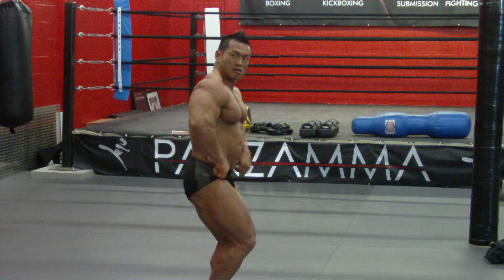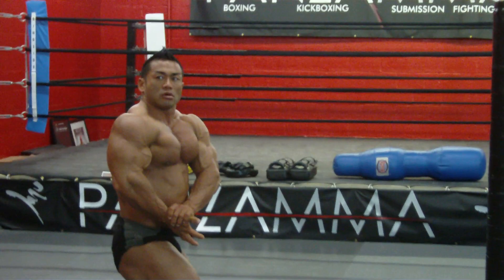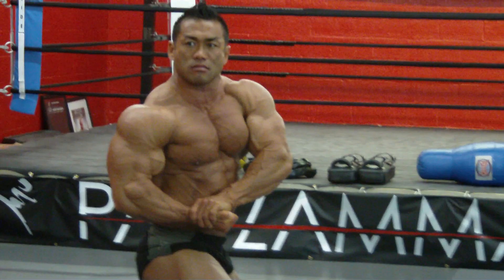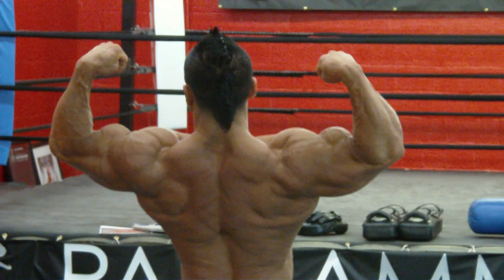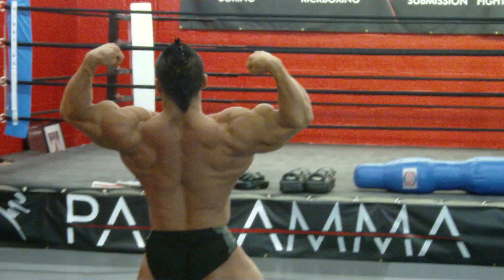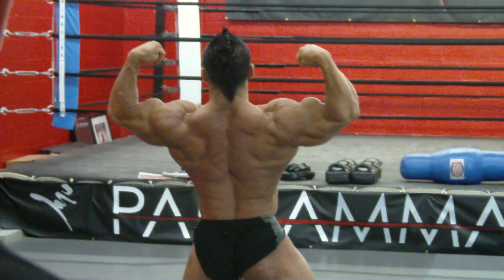All right, Jeff. Back a little back, sir. Open your back up more, elbows lower, that's it. Drop your arms down a little bit, and elbows lower.